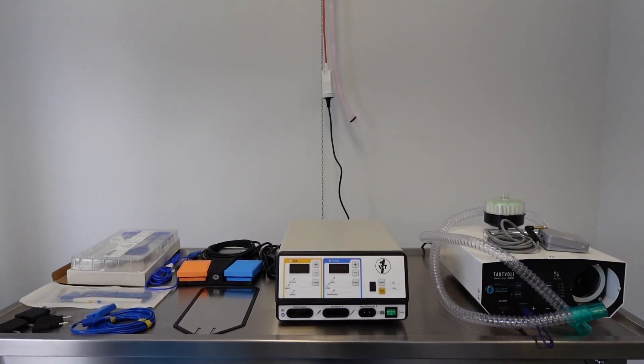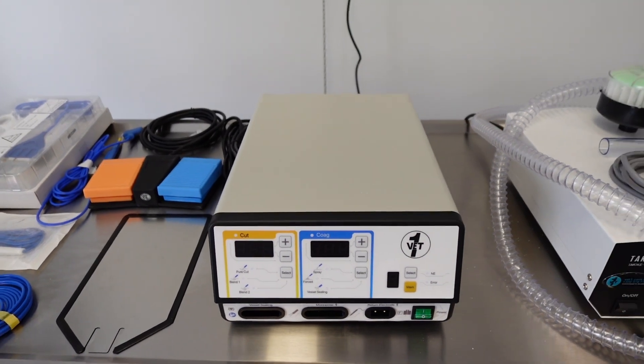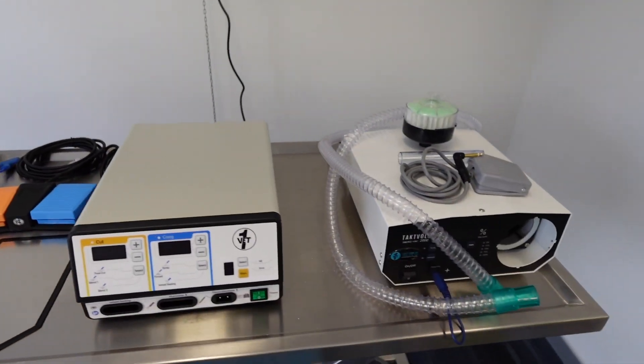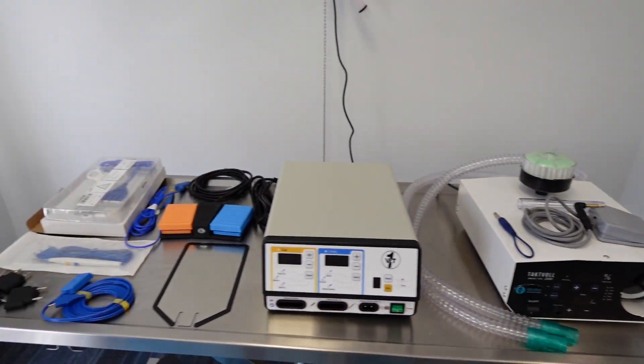This video is going to go over a basic setup for an electrosurgical generator and a smoke evacuation system, and how to connect the two together. We'll look at all the components that come with your electrosurgical generator and then go over the components that come with your smoke evacuation system.